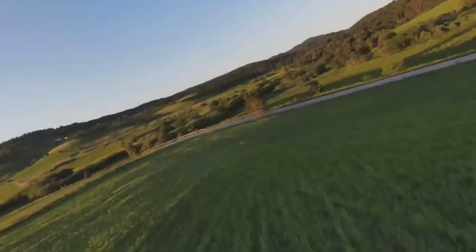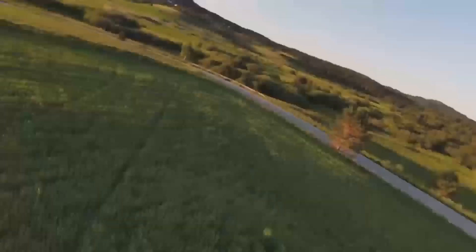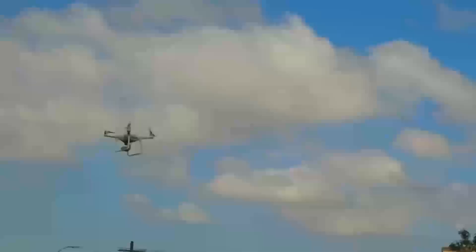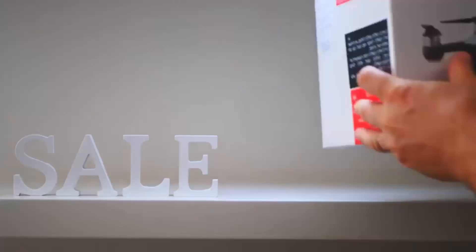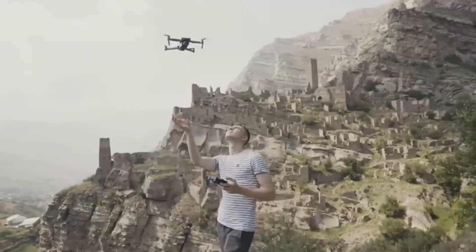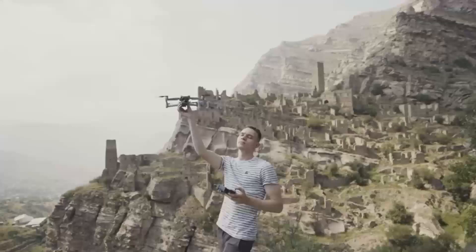Recently, a leaked video from Jasper Ellens showed what appears to be a DJI Mavic 4 Pro landing. The drone in the footage has prototype-style stickers, suggesting it is a legitimate beta unit. These early glimpses confirm DJI is deep into development, indicating an official announcement may be near.